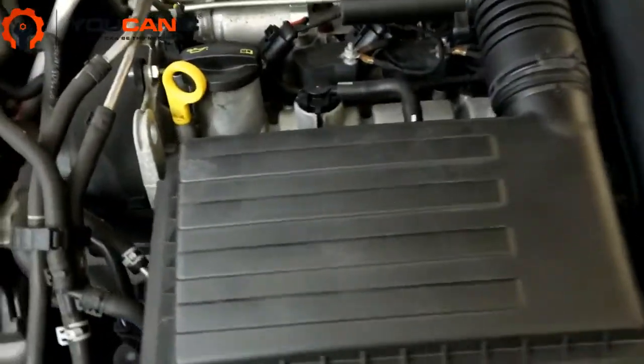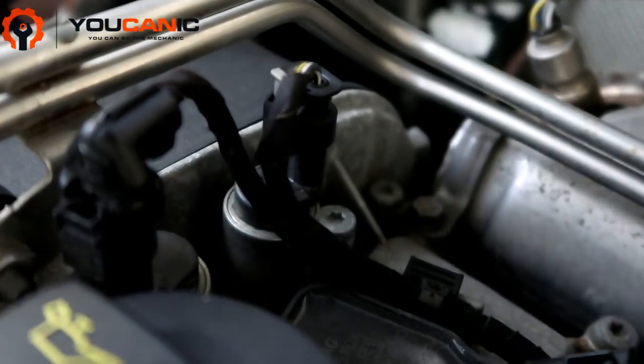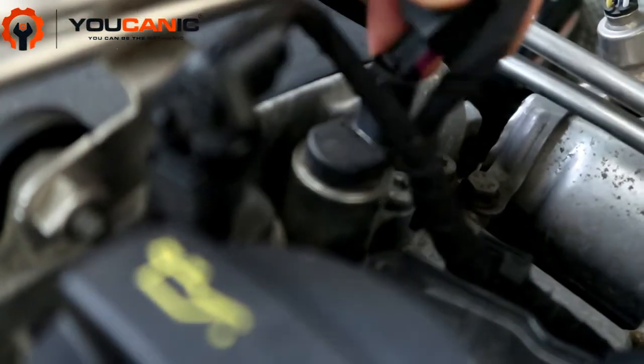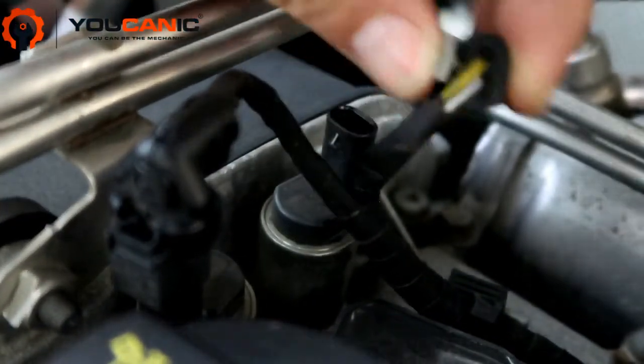Here we are in the engine. The sensor that has triggered the check engine light and is causing it to stay on is located right here. You can see this connector needs to be pressed all the way in and then locked. You push this tab down to lock that connector so it's not loose, like in this case.